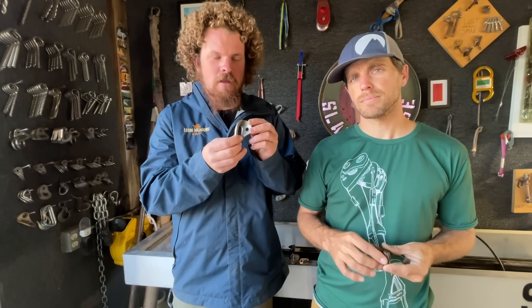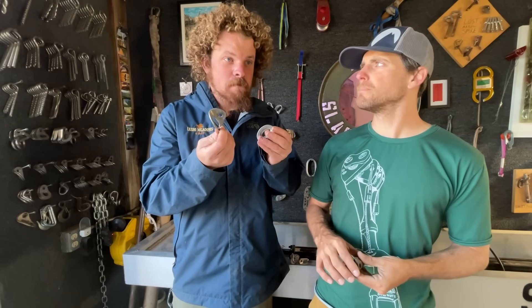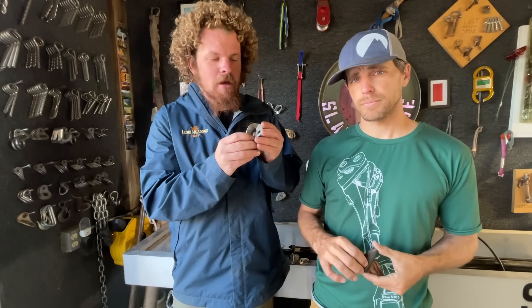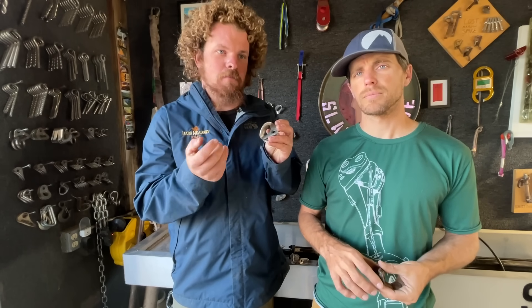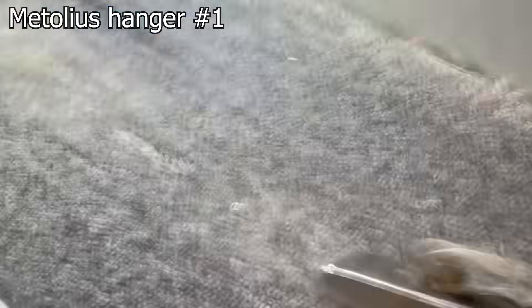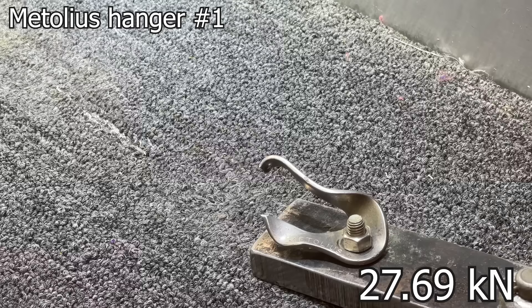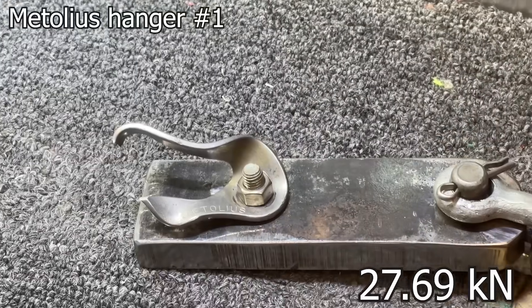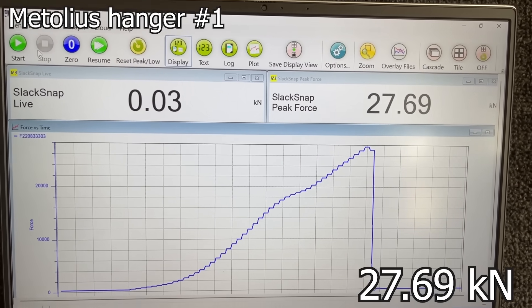There's a lot of these that I've removed that were on bolts that were just rusting out of the rock. Do they make them anymore? Metolius still makes hangers — they're not exactly this. Personally, absent any testing, I believe they're perfectly fine, so I've been reusing them. But we'll see after today. Very bent out of shape like stainless, very little corrosion despite being in the rock for maybe 30 years or more. 27.69 kilonewtons, which I believe is perfectly acceptable for a modern hanger.